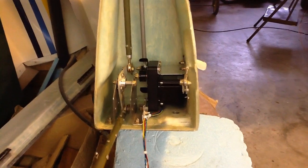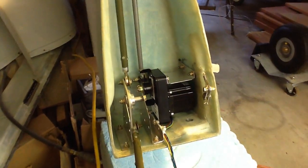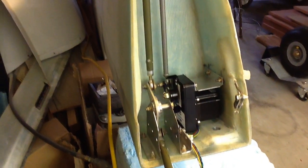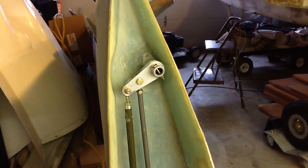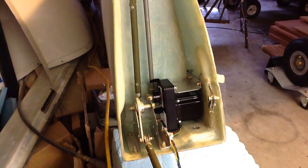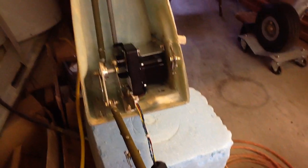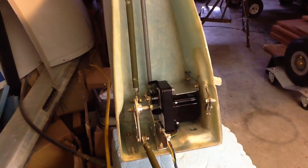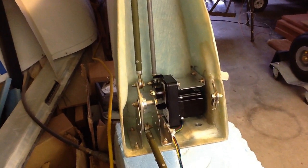Clearances are pretty tight, so I'm happy getting it to clear the wing mounting bolt was very close and still not hit the back wall with the end of the arm on the servo.